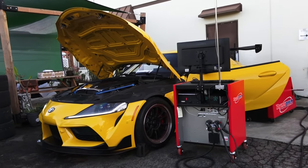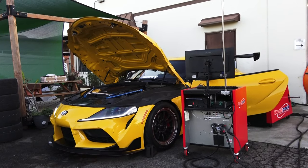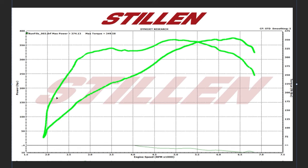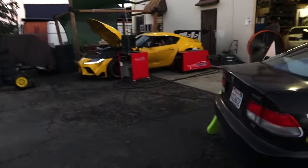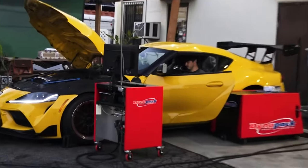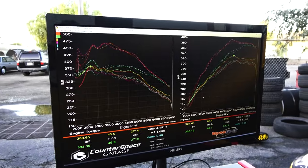Let me show you the numbers I got on my 2020 Supra, which has the two-port exhaust manifold. We ran a baseline on my vehicle and got around 327 horsepower and around 380 pound-feet of torque — all on 91 octane. Then we loaded up an intermediate level tune, and that resulted in quite a bit more power and torque: we went from 380 to 415 pound-feet of torque. We then got 453 pound-feet of torque and 386 horsepower — an increase of about 72 pound-feet of torque and about 59 horsepower.